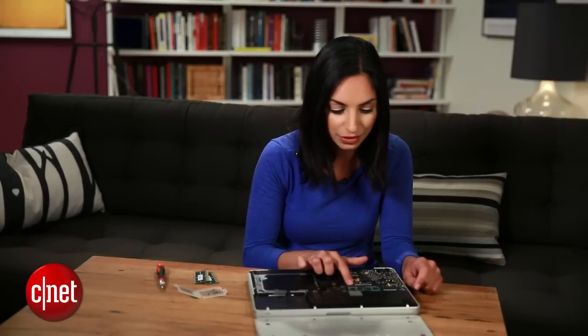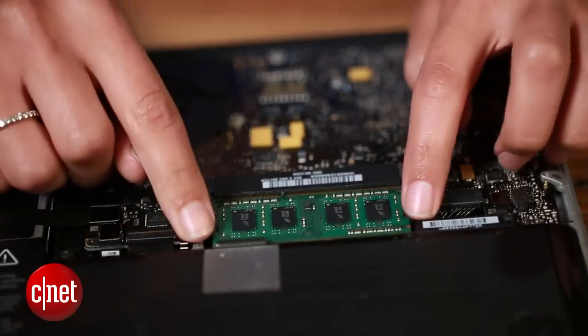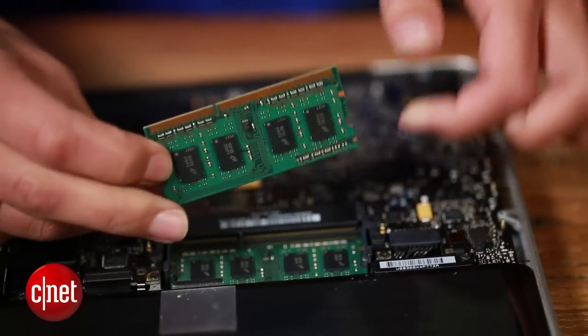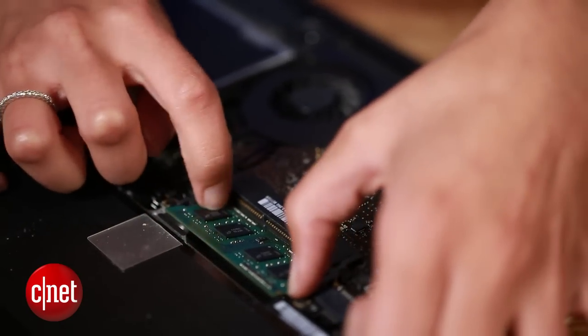The RAM goes right here and it's held down by two levers that you need to pull apart. Once you do, the old RAM should pop out really easily. There's one, and we'll do the same thing for the second one.